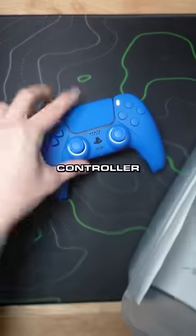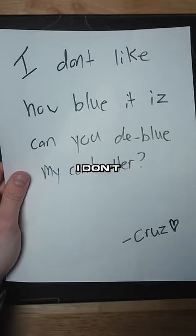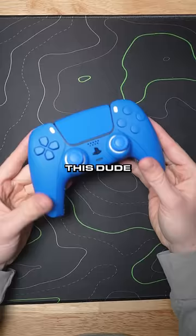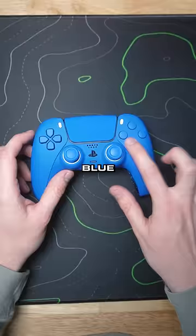A customer just sent their PS5 controller in that we built recently. They said, 'I don't like how blue it is, can you de-blue my controller?' From Cruise, with a heart. Let's check it out — this dude got premium painted soft touch blue everything. Blue face, blue front, blue touchpad — blue, blue, blue.